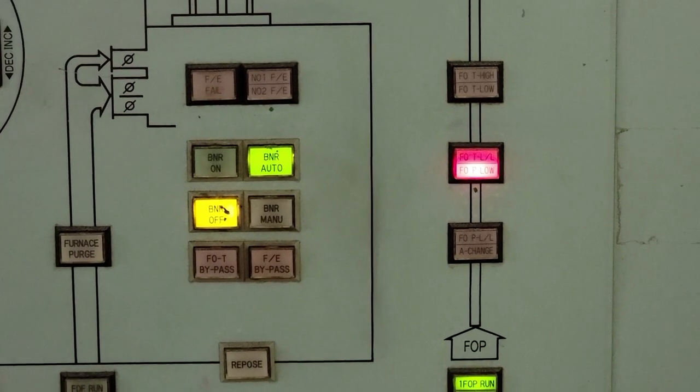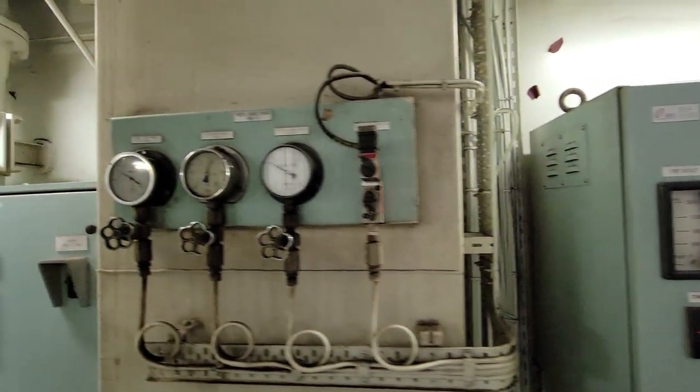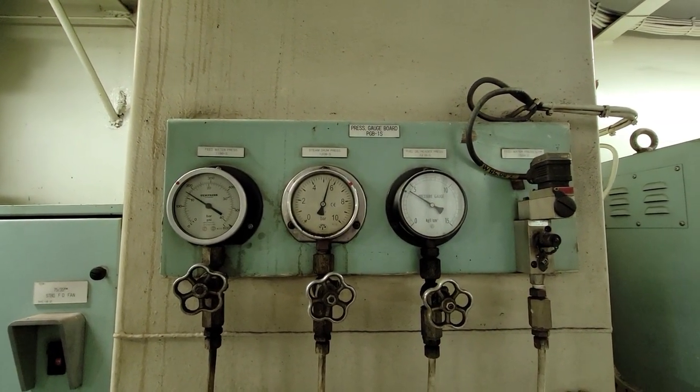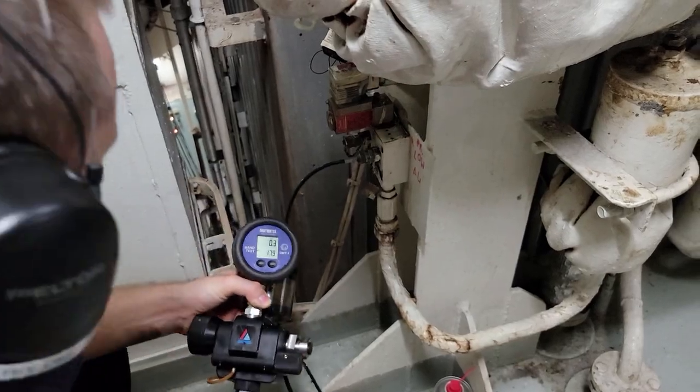A frequent problem was the clogging of the tubes connected to the pressure sensors. On the switchboard a low fuel pressure alarm was shown, but on the pressure gauge actual fuel pressure was present. In this case it was possible to clean the clogged test valve with a pressure calibrator.